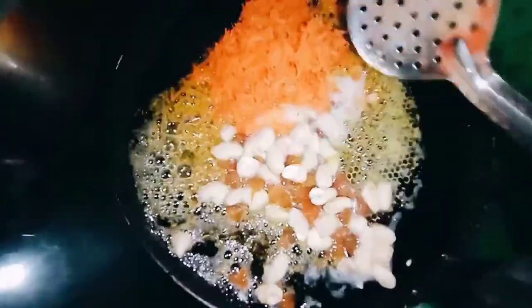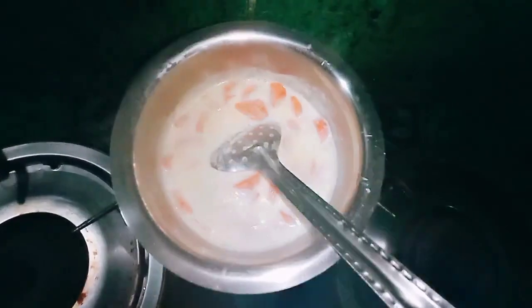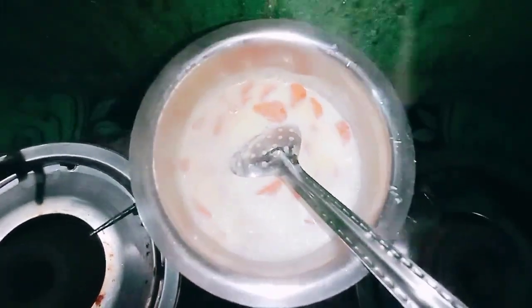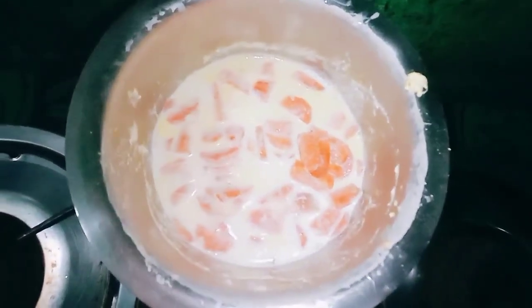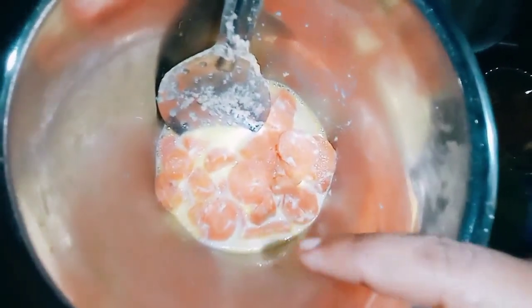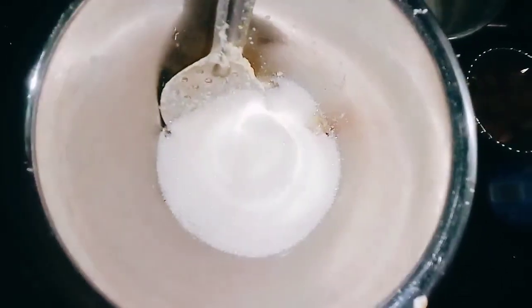Now let's fry it. Now let's mix the carrot and mix it up. Mix it up and do a little bit of oil.